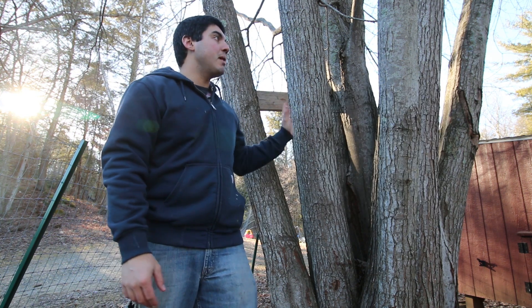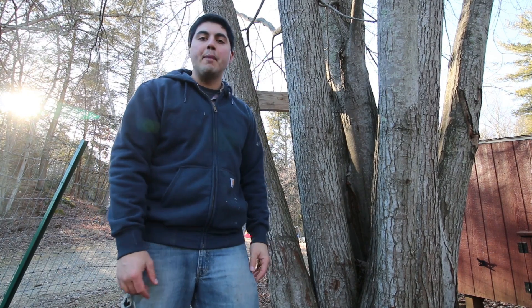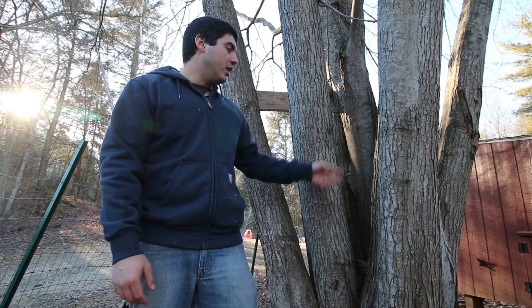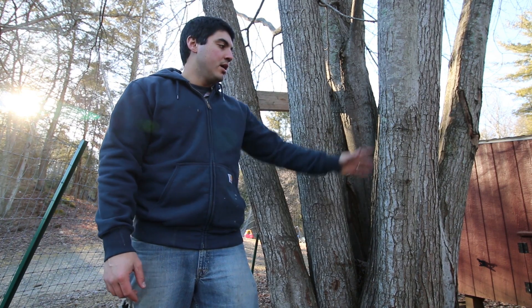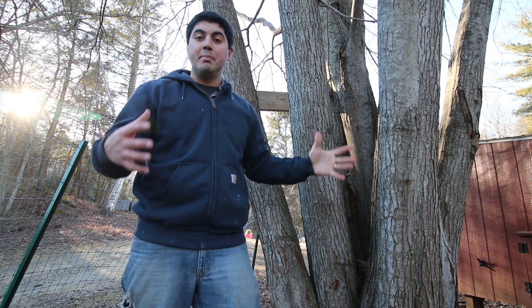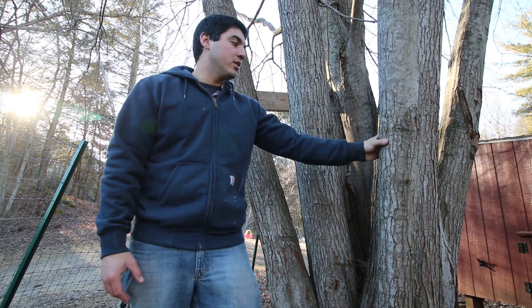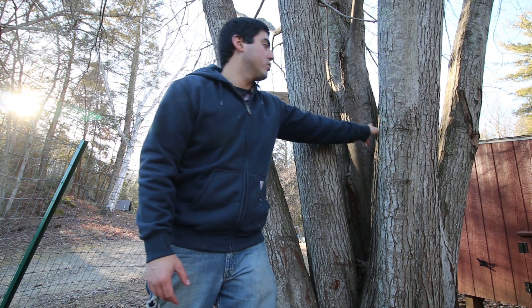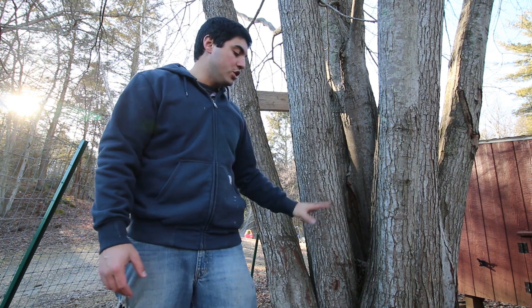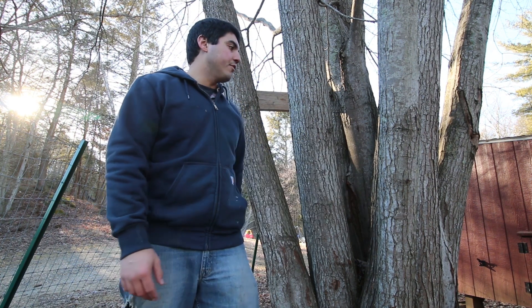We know that this is a sugar maple — we identified it a few years back. There are already taps in this from before we owned the property. However, old taps will get clogged and won't work anymore, so every year we go in and drill new holes into this sugar maple. Now you're looking for a trunk that's a diameter of at least eight inches. You can go a lot bigger, and the bigger the trunks are the more taps you can put into the tree. A trunk like that we're going to only put one in; a bigger trunk like this we could put two taps on either side. And even though all this is coming from one trunk, that's okay too — you can keep tapping the different trunks of the tree.